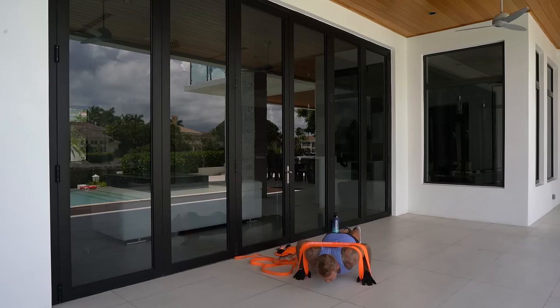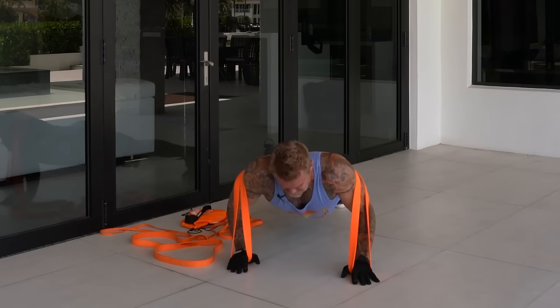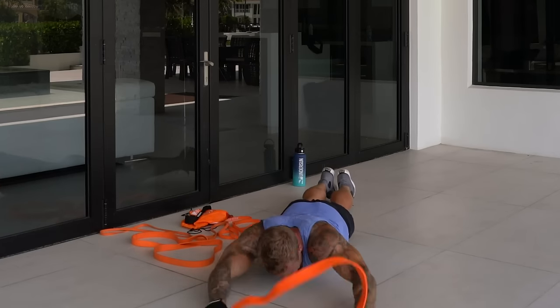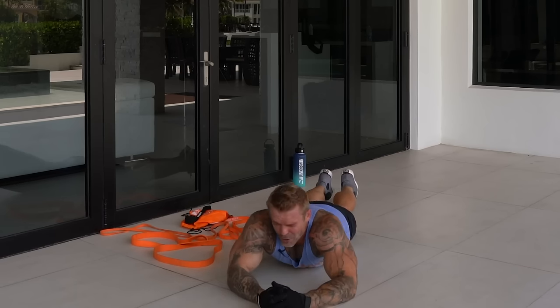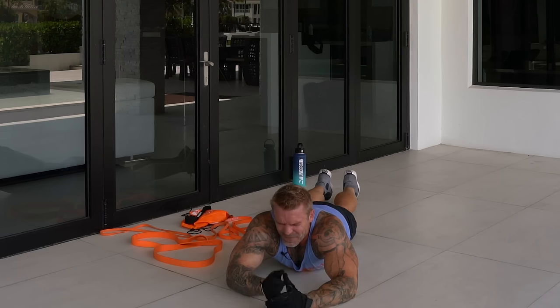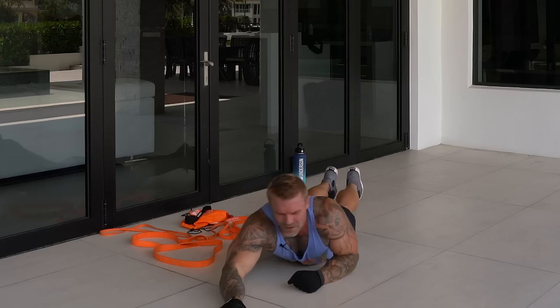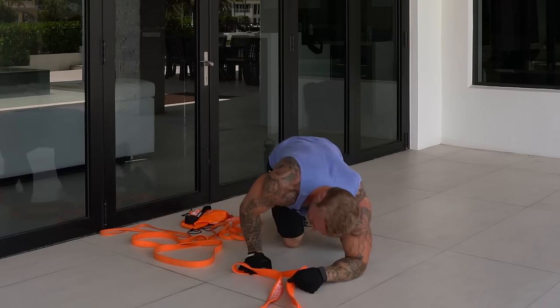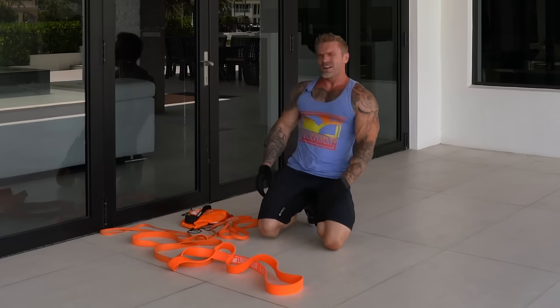Fifteen explosive reps — that's exercise one done. It's a good time to take a drink of water, gather your composure, and get ready for the next exercise.